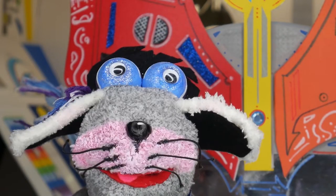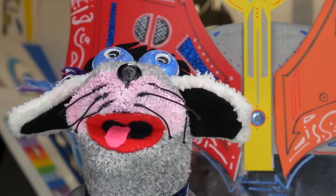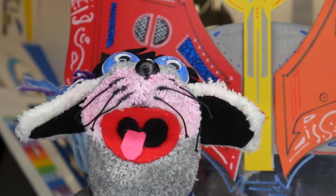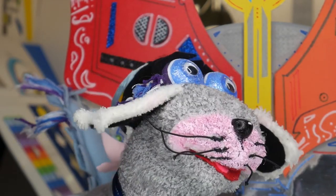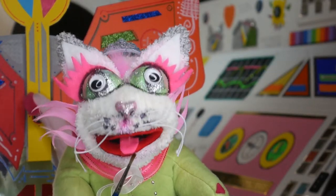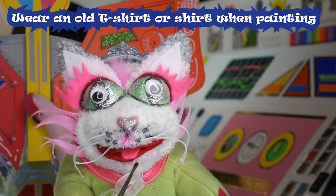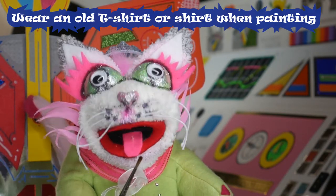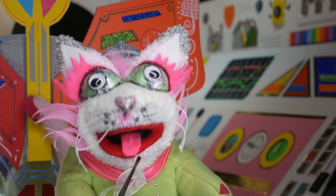The most important thing is to enjoy yourself. The more you enjoy yourself, the more you will learn and paint beautiful paintings. Before we start, it is always a good idea to wear an old T-shirt or a shirt or something similar when painting, as it can be difficult to get paint off your clothes if you happen to get any on you.